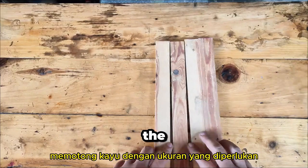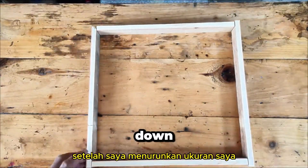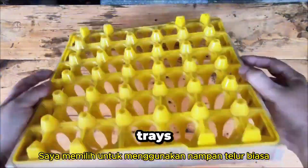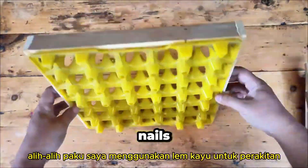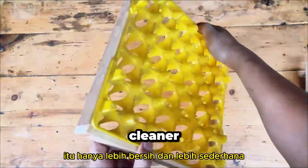First up, cutting the wood to the necessary sizes. Once I had my measurements down, I constructed the frames for the egg trays. I opted to use regular egg trays, so it was crucial to tailor the frame dimensions accordingly. Instead of nails, I went with wood glue for assembly — it's just cleaner and simpler.